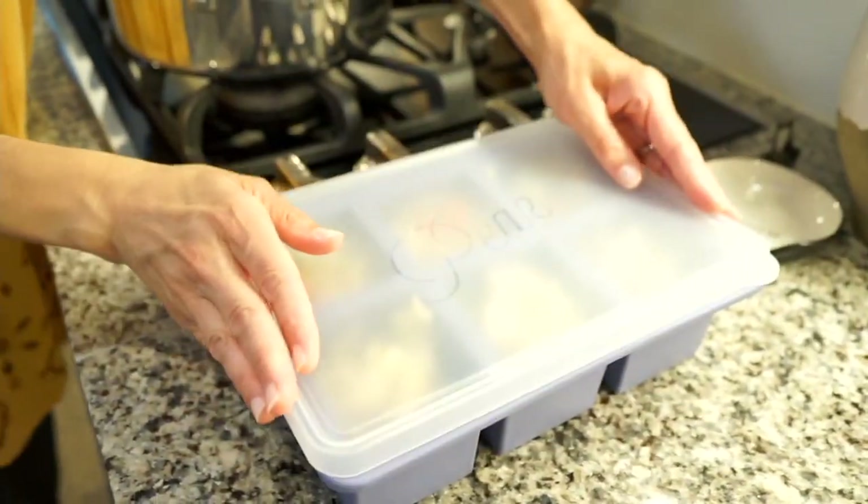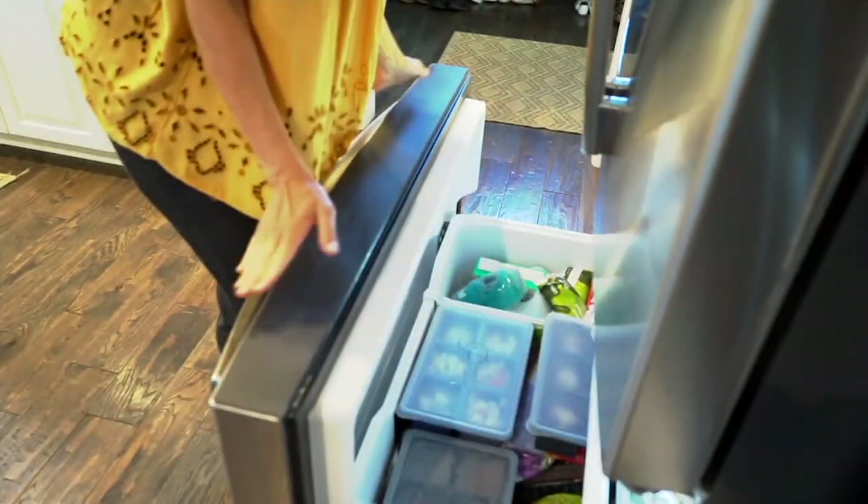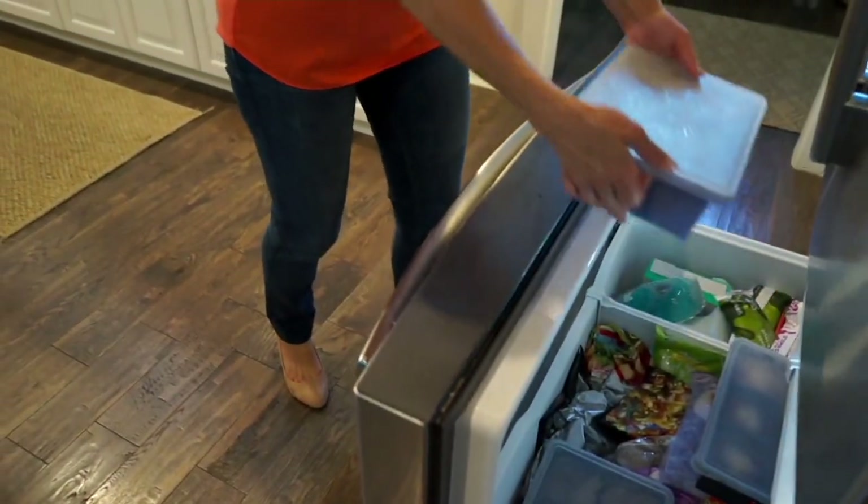Talk about problem solvers. These are great. It's a two-piece silicone cup cube freezer trays with lids.